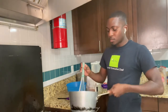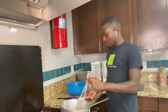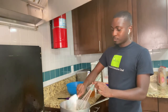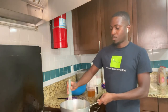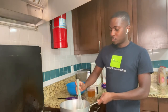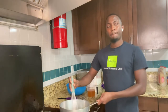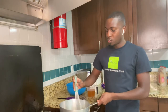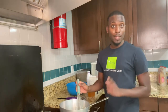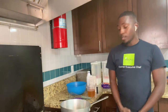All right, so the onions are nice and sautéed. Now I'm going to go ahead and add this half cup of flour. Definitely want to whisk it so there are no lumps — whisk it all together. I'll cook this for about a minute to a minute and a half. You don't want it to burn, because you don't want that flour taste in it — you want to cook the flour with the butter. Make sure you like, comment, and subscribe too. All right, so my roux is all ready.